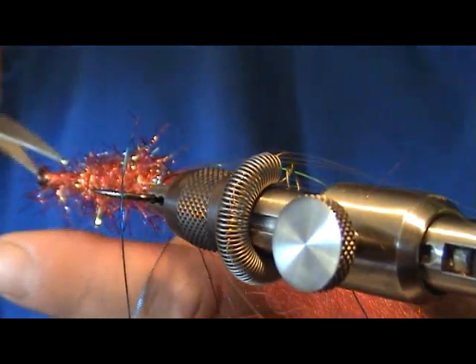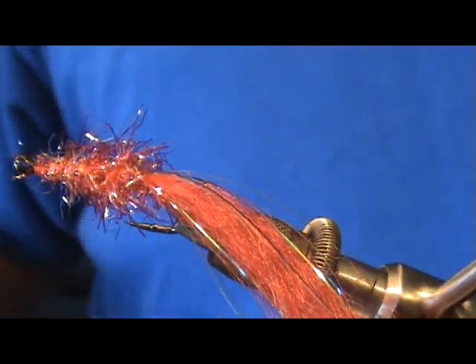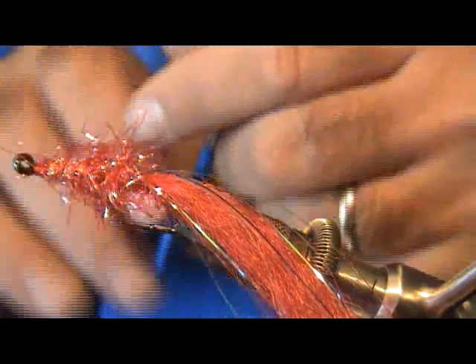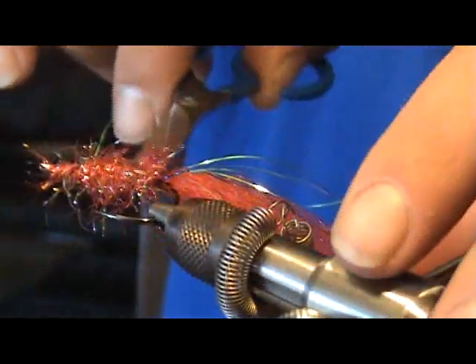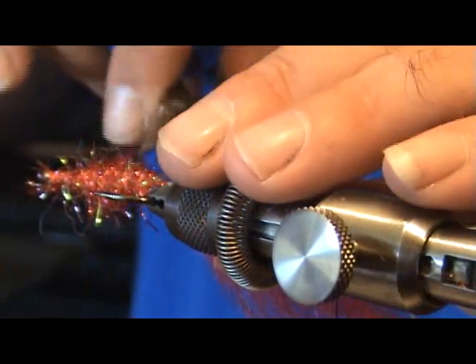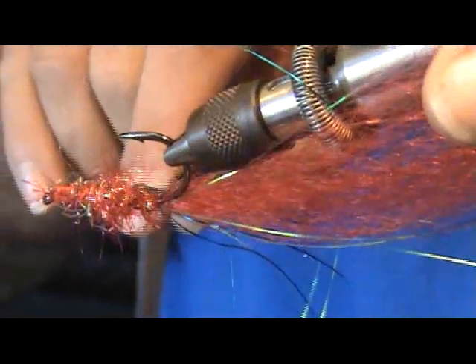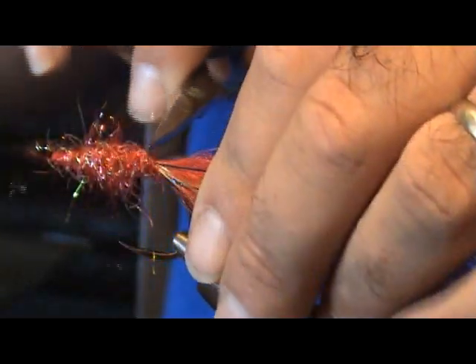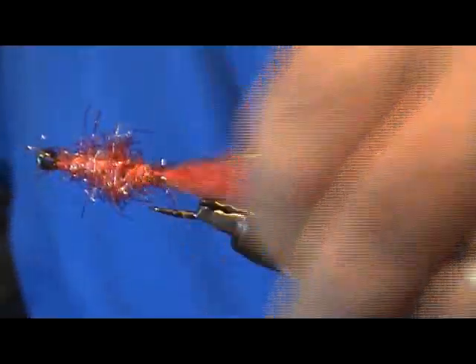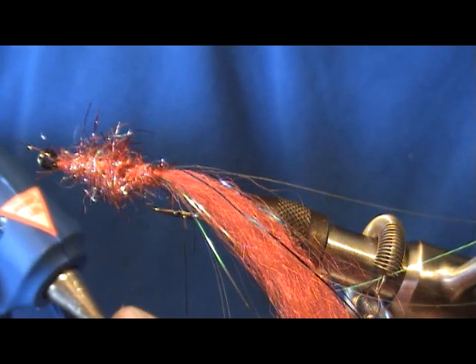We're going to come back to this in a minute. The eyes of this fly go towards the back, right at the bend of the hook shank. You want to clean out some of this Estaz material and create a nice little area there by the hook shank where we can attach these eyes in. Doesn't have to be too pretty there. All right, get some hot glue.